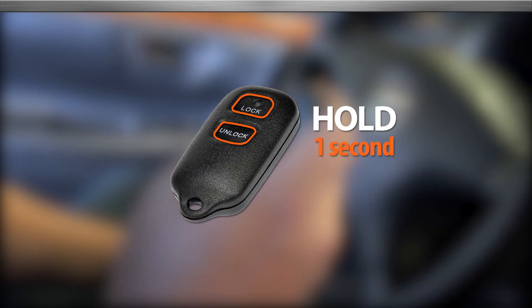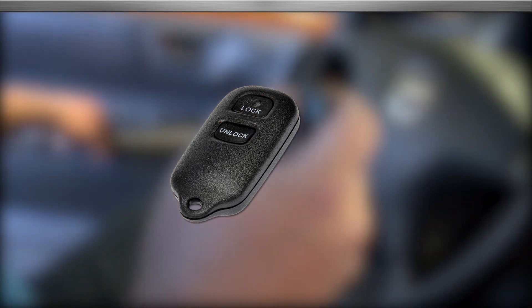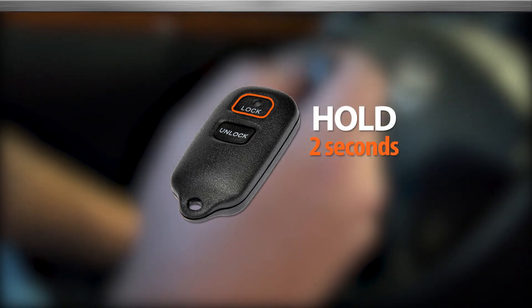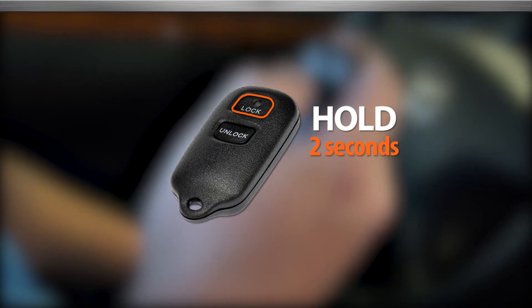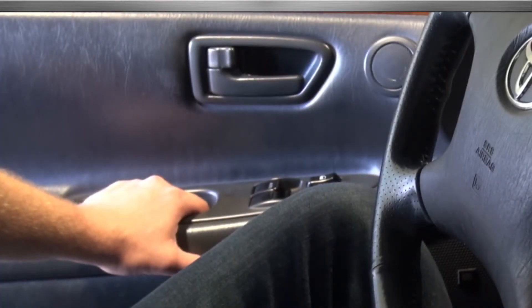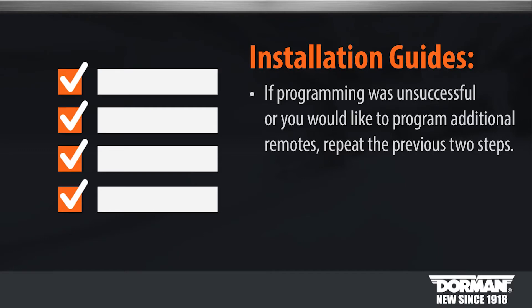Press the lock and unlock buttons on the remote simultaneously for 1 second. Immediately after letting go, press back down on the lock button for 2 seconds. Within 3 seconds, the door lock should cycle once indicating successful programming. If programming was unsuccessful or to program additional remotes, repeat the previous 2 steps.